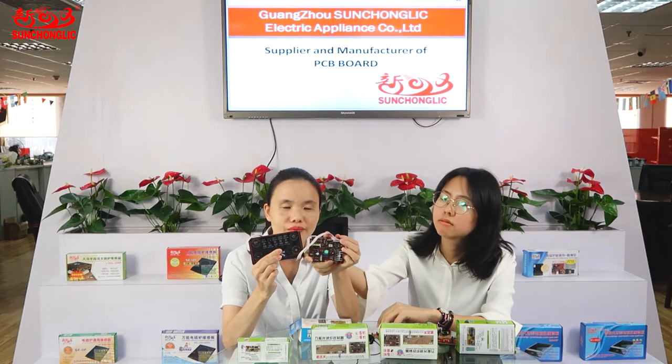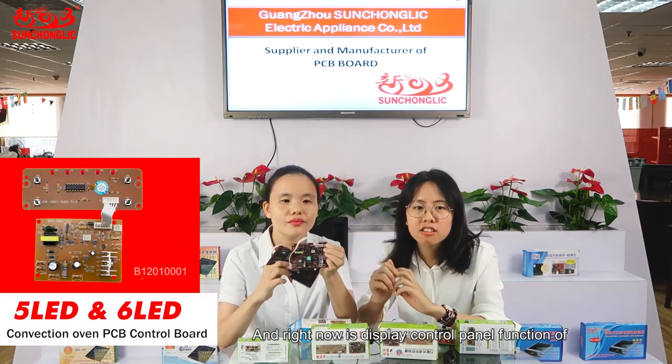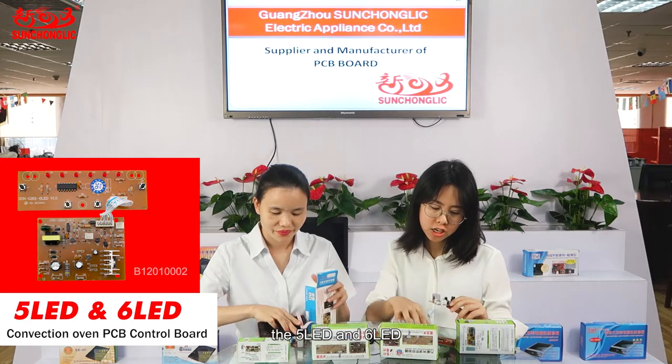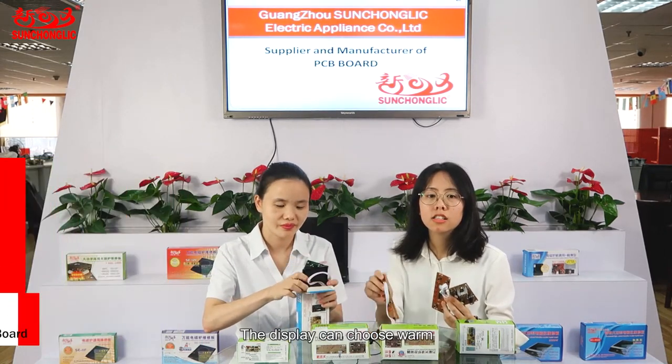We are also selling the heating tube and cooling fan. Please look at the main function of the PCB board. Now let's look at the display control panel function of the 5 LED and 6 LED.